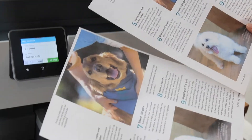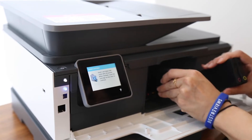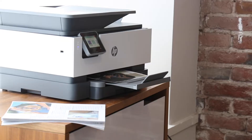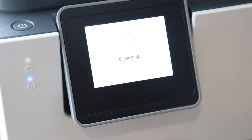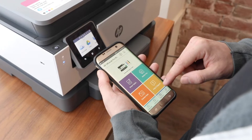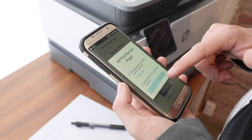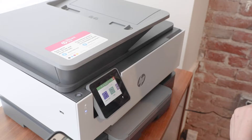In order to test all of this printer's functions, we brought it into the office, set it up, and started putting it through various tasks to replicate a typical workday at an organization that prints regularly. It brings a high-tech approach to something that's been in the office for decades, as it can scan directly to email, USB, or the cloud. And you can also wirelessly print files stored in the cloud via your computer or phone. The process was seamless, and we found that we could send a job to the printer from anywhere in the city that had an internet connection.